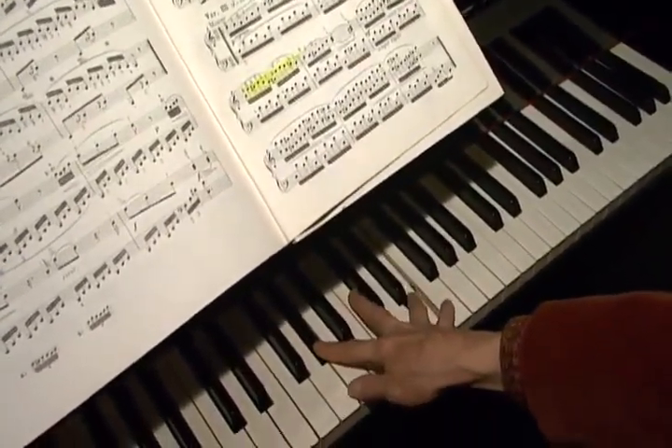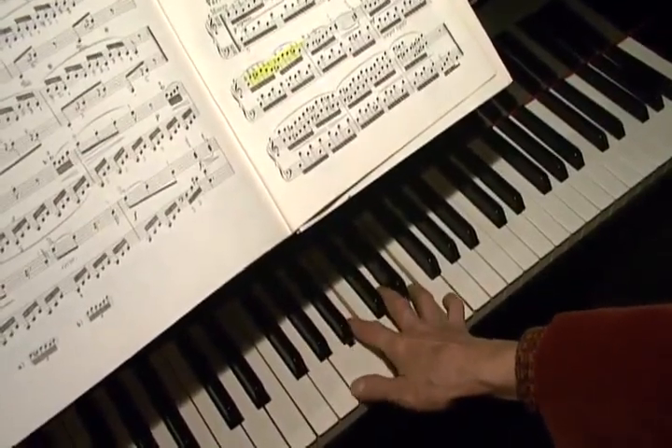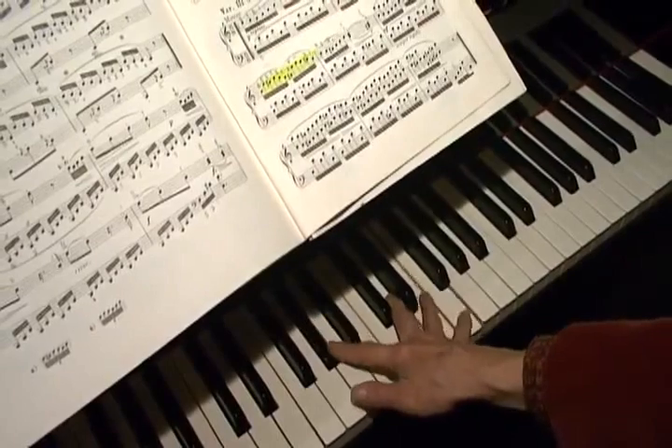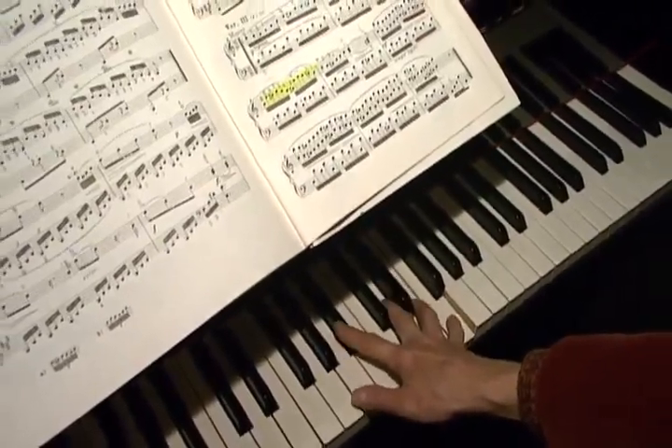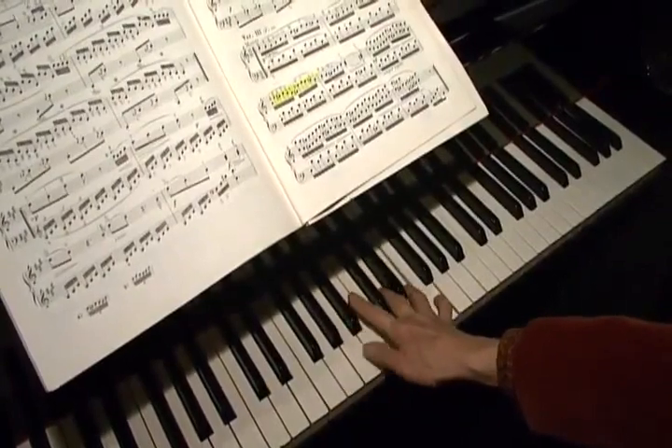And here's where I can't reach. One, three — that's the part.